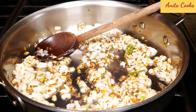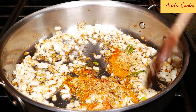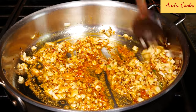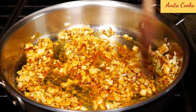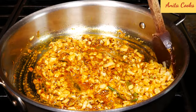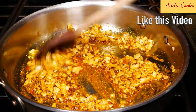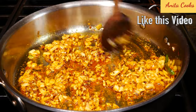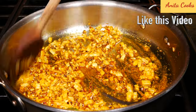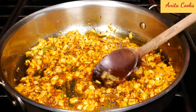Now we can add our ground spices — the coriander, turmeric, and chili powder. Sauté this for just about 30 seconds; you just want the raw flavor of the spices to go away. With the one big green chili and the half teaspoon of chili powder, this cabbage curry will be spicy. If you want it mild, just leave out the chili powder or add just a tiny bit. I add the spice because cabbage is a pretty boring vegetable and I think it really needs it. You don't want to burn the spices, so make sure you turn the heat down if your pan is too hot. I can smell the spices, so it's ready.